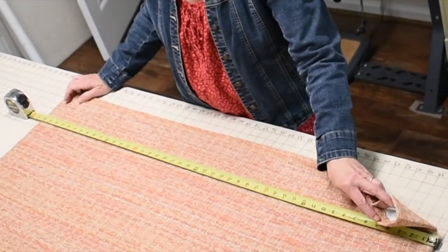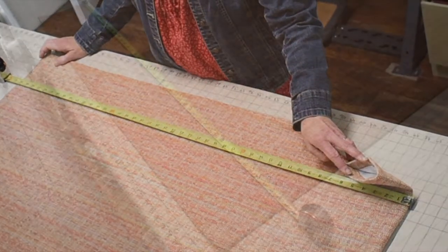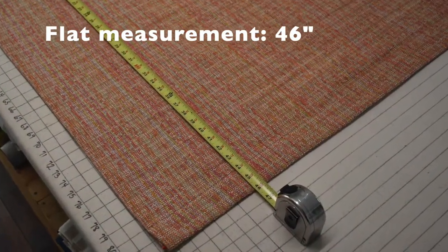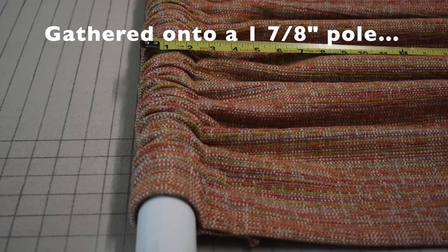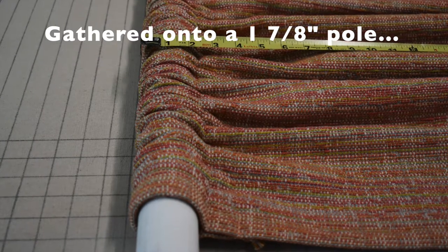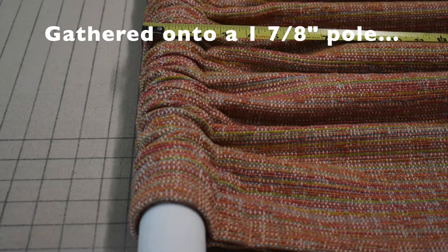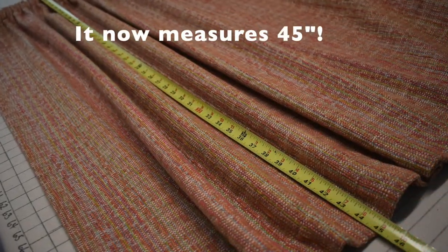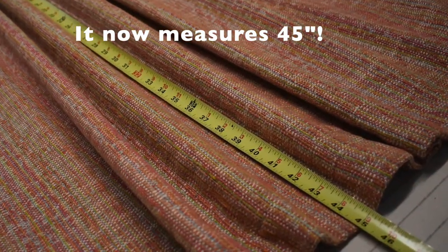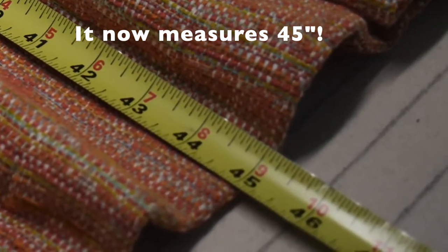I have a nice rod pocket here, and I'm going to slip this sheer onto my rod and we'll see what happens. Here we have our flat curtain panel measuring 46 inches. I've gathered it onto a 1⁄7⁄8 inch pole — it's actually a piece of PVC, which is why it's an uncommon size, but it gets the job done for demonstration purposes. And as you can see, when it is gathered onto the pole and measured from the top of the pole, it has lost a full inch in length.